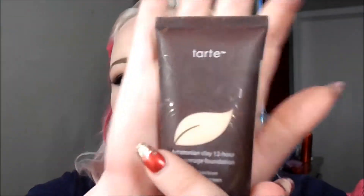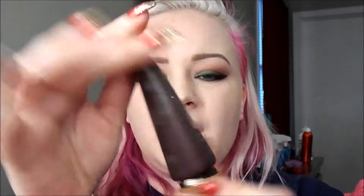The foundation I'm using today is the Tarte 24-hour clay — or 12-hour clay — full coverage foundation. The only brush I find that I like with this is the Real Techniques Expert Face — no, the buffing brush.